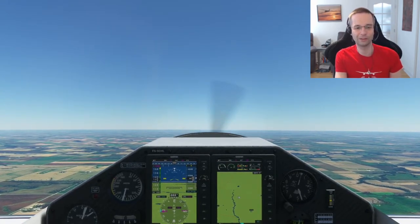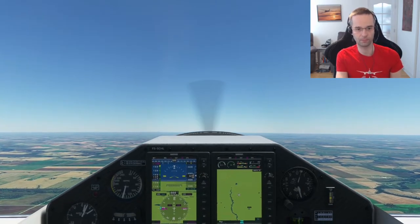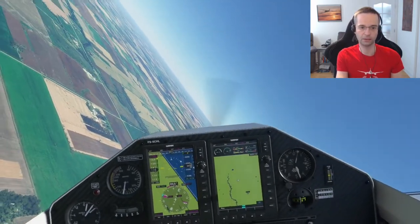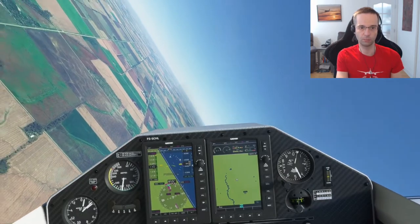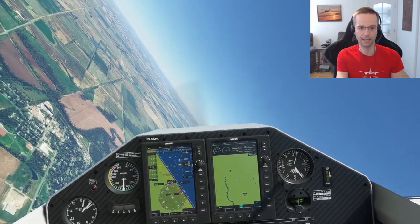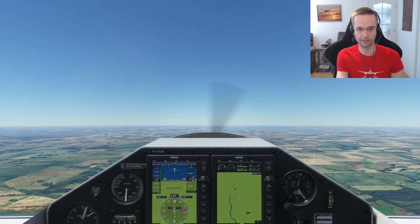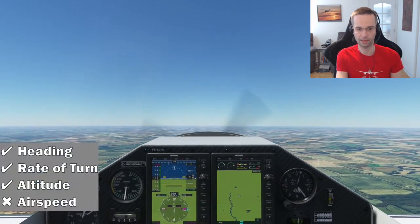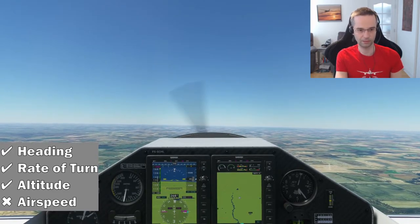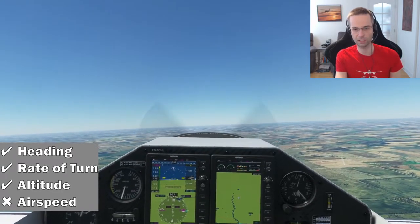Let's do a slightly longer turn this time — I'm going to turn 180 degrees to the left. Again, I'm going to use aileron to turn in very quickly, unload the aileron, and just use 2G to pull myself through all the way till I'm heading west, at which point I'm going to unload the elevator and then use the aileron to come back to straight and level. And there we go. My altitude stayed pretty stable that time. My airspeed dropped a little bit, which isn't fantastic but it's okay, and my heading is pretty close as well.